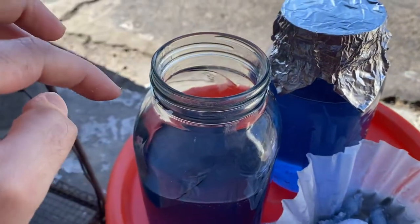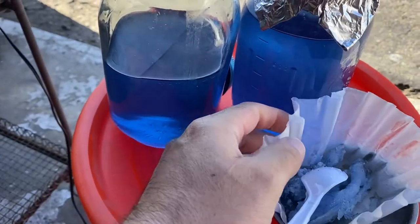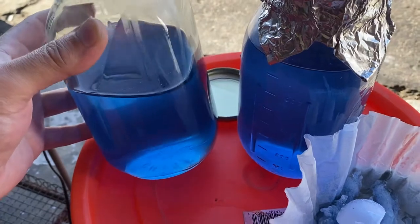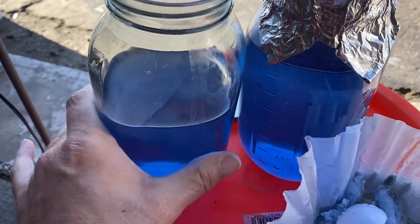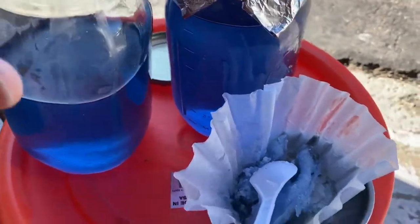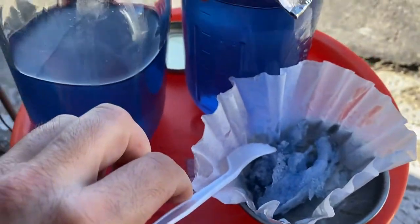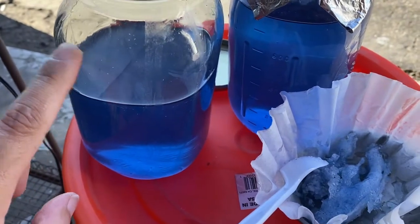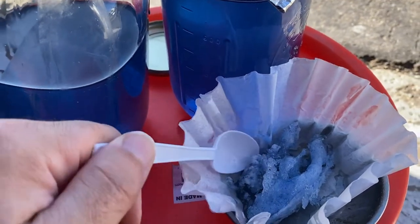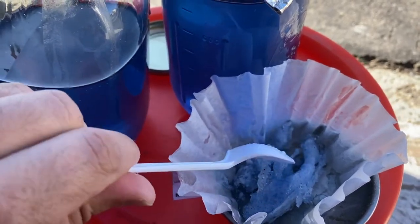I heated it up until I got a glaze on the top, then let it cool off and poured it into these jars. This is what didn't dissolve — I probably added too much. I did a 20% sodium hydroxide solution and then I think about 70% silica.